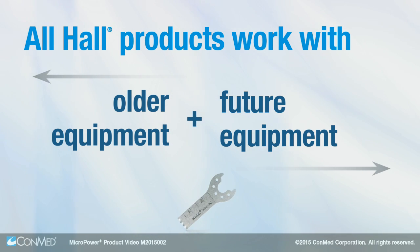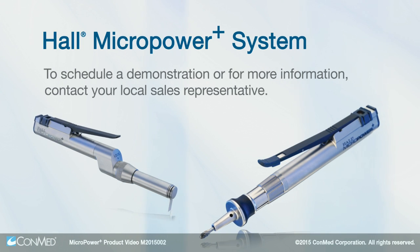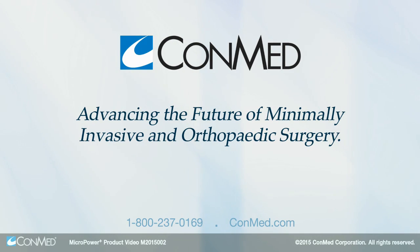so you'll never be forced to upgrade in order to benefit from our latest technology. Schedule a demonstration today, and you'll see why we're advancing the future of minimally invasive and orthopedic surgery together.